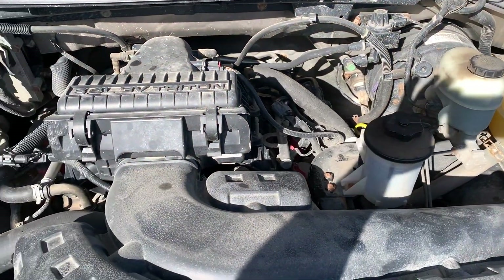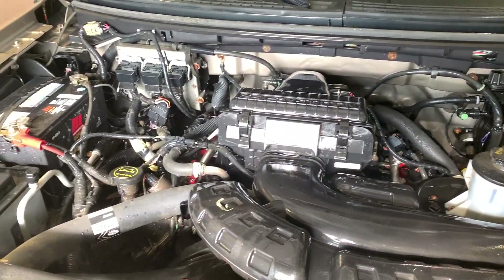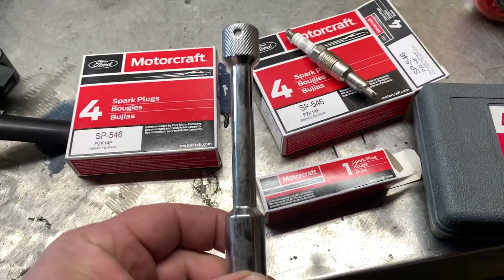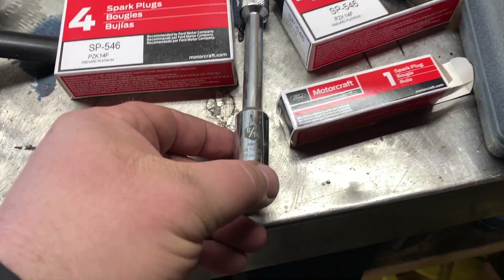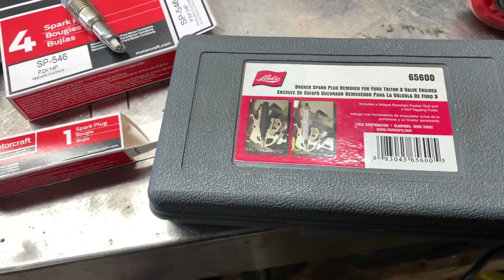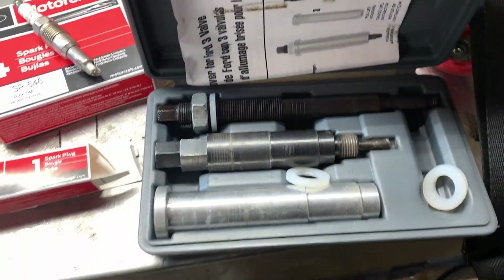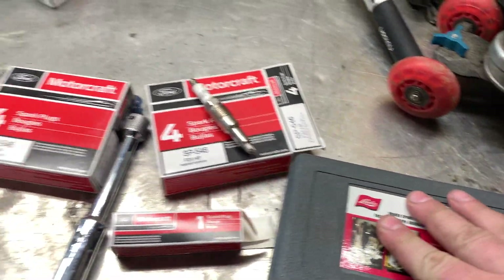First tip to make your life easier: go to the car wash and wash your motor, get all the dirt and everything else off of it. Now let's talk about tools. This is the spark plug tool that's designed for these engines — it helps out a lot. And if you don't know what condition your plugs are in, this is the broken spark plug remover kit. It's great to have on hand because you just never know.